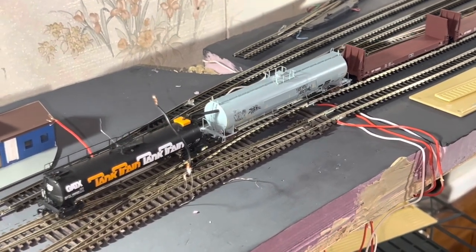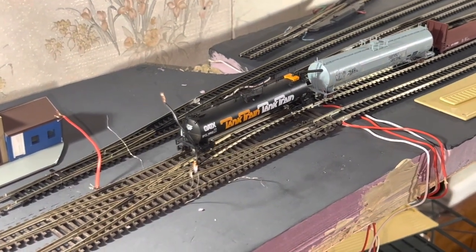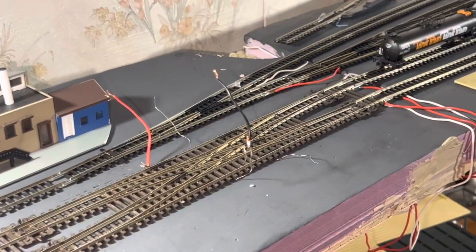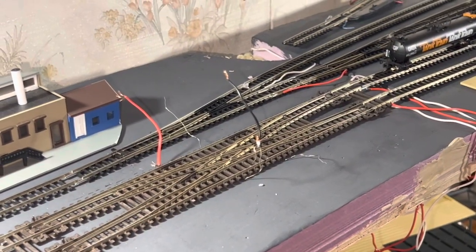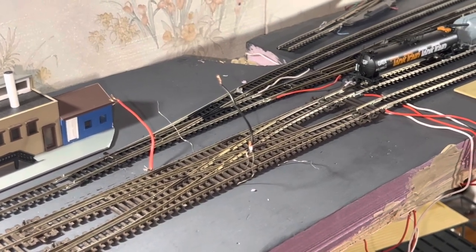The tankers are going to go to that far side track where I have some tanks there, but I'm really not sure what the actual product is going to be yet. That is to be determined — I'll take any ideas out there.